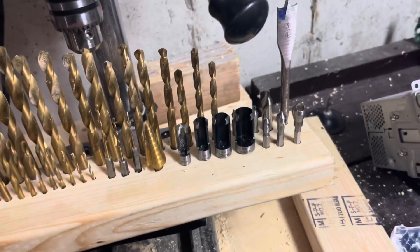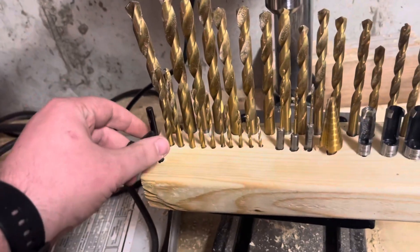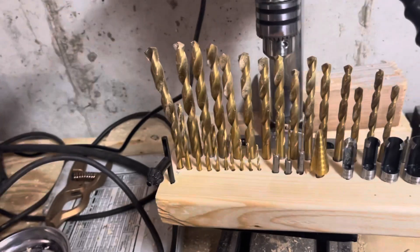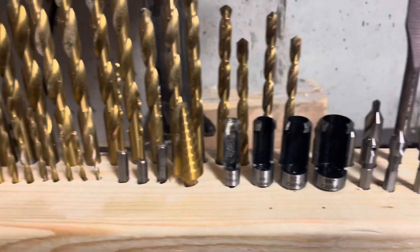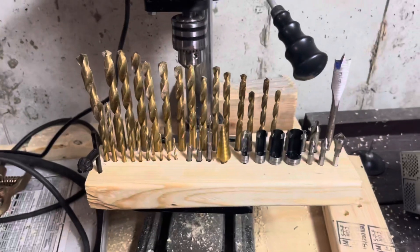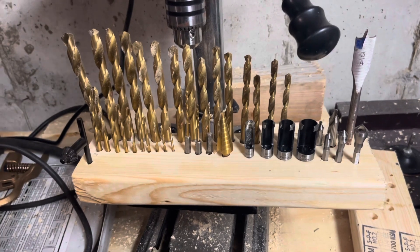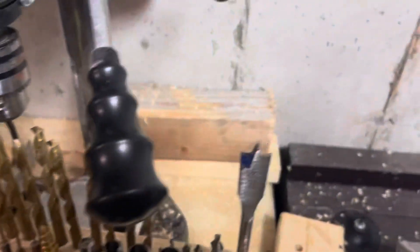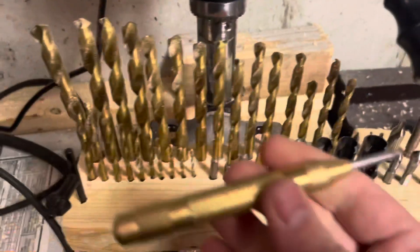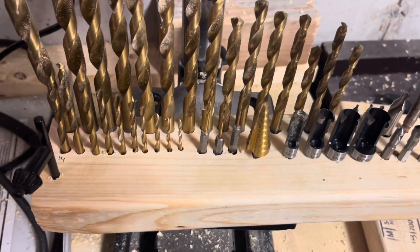Just finished cutting the holes for all of them — even cut a hole for my chuck from my drill press. I have plenty of room for more fun and exciting stuff right there. I also got an automatic center punch, because I forget what I did with the other one.